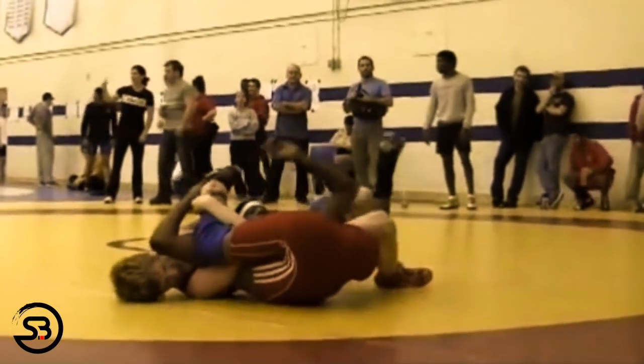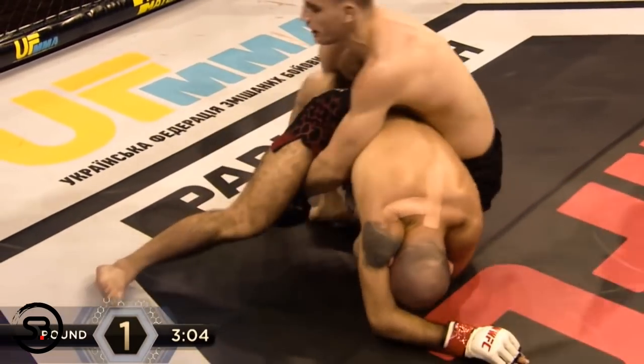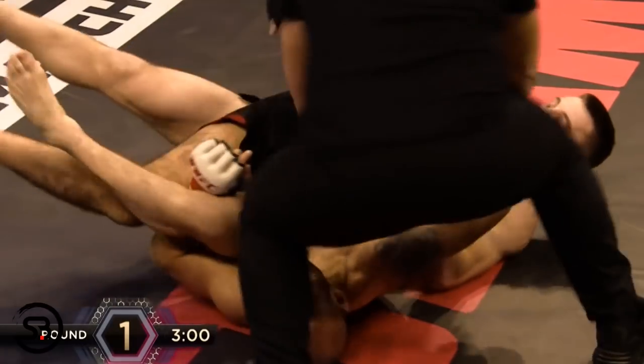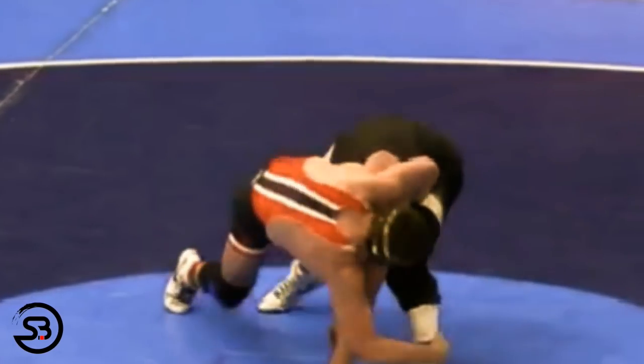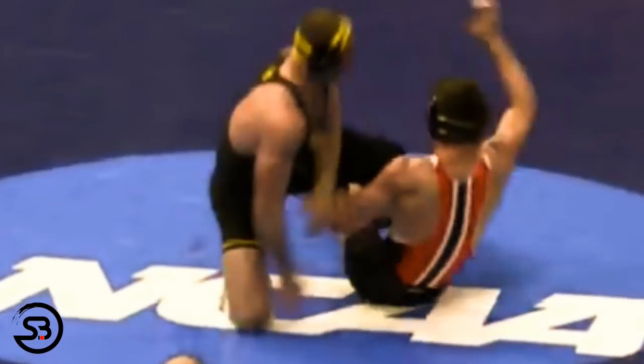Here is an example of a banana split, which you'll notice differs from a splaydle as the opponent's head is on the mat, whereas in a splaydle their head is stuck between your chest. An early example of the splaydle being used in MMA is here, where Rich Crunkelton uses it to defend a single leg.